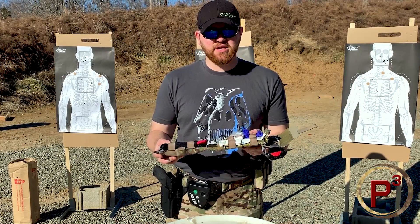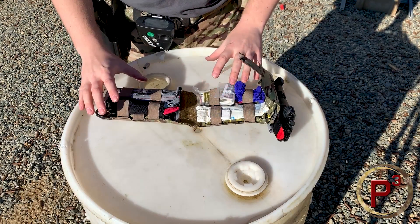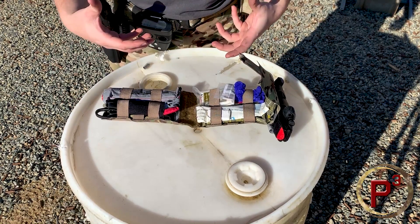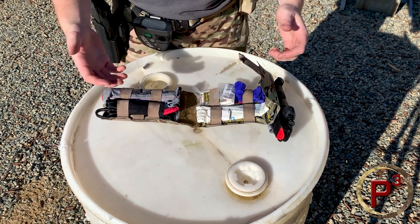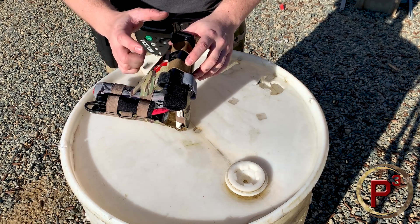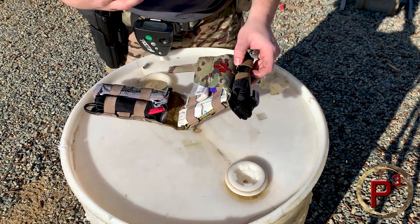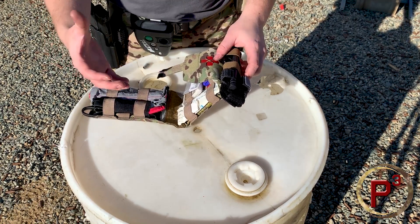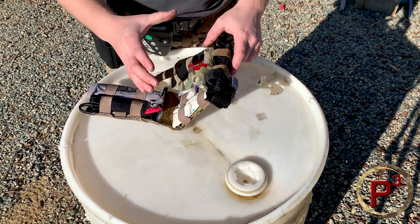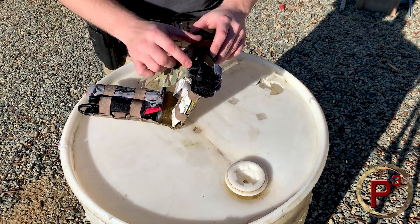I'll zoom in a little bit and show you what I have in here. Here's our internal organizer laid out. I'm not a doctor and I don't have advanced medical training — this is just the gear I'd want to have with me if something really bad happened. Right here on the top we have our CAT tourniquet, a North American Rescue tourniquet. It's really one of the best out there, recommended by pretty much everybody. If you're looking for a good solid tourniquet, definitely look at a CAT — just watch out for fakes if you're getting them off Amazon, and make sure it's from North American Rescue.